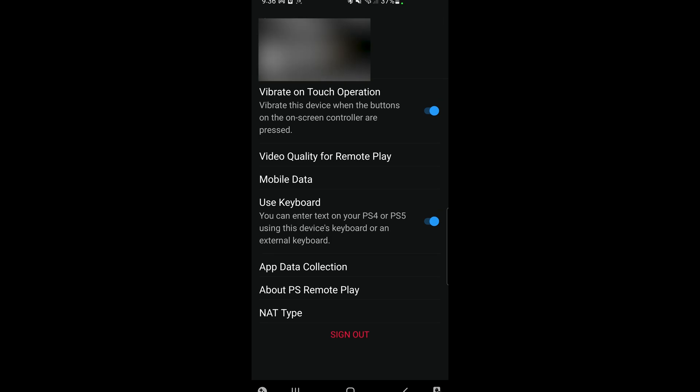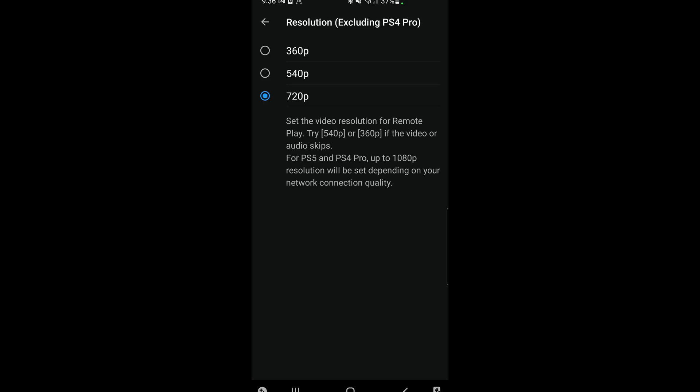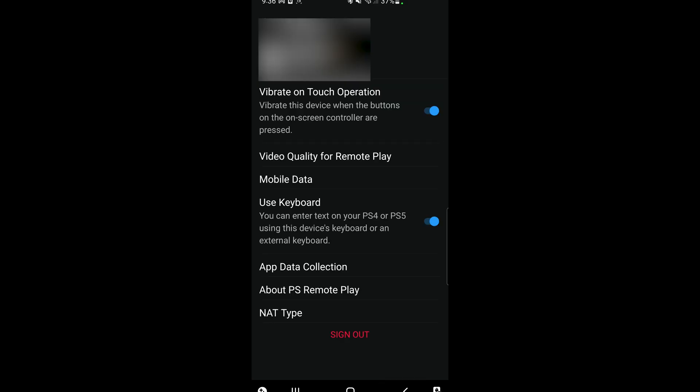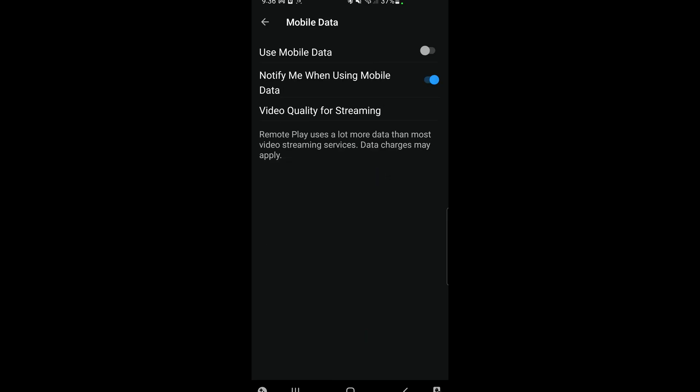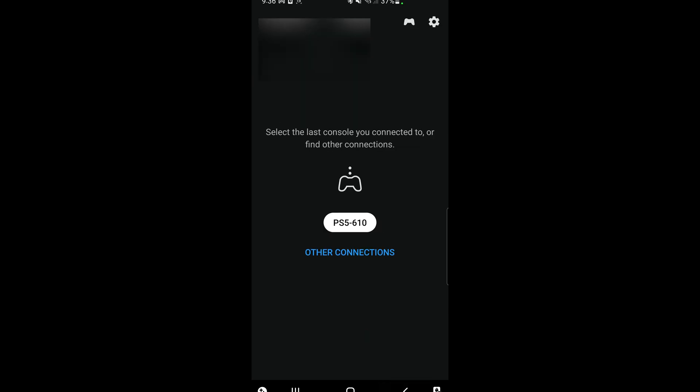In those settings you'll find vibration options and video quality for remote play, which is useful if you're using mobile data. The cap is 720p, which is a little low considering a lot of mobile screens on Android are 1080p or higher nowadays. If you're on mobile data and want to reduce the amount of data you're using because you have a limited data plan, you can adjust that here, or turn off mobile data use altogether. There are some additional options here which might be useful to you.